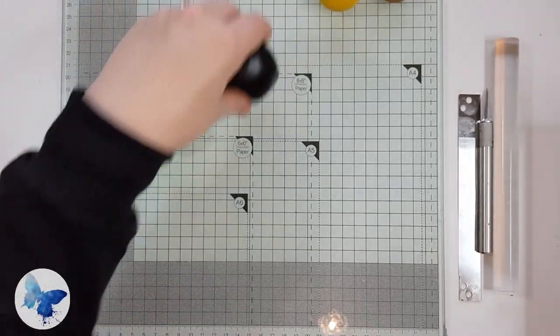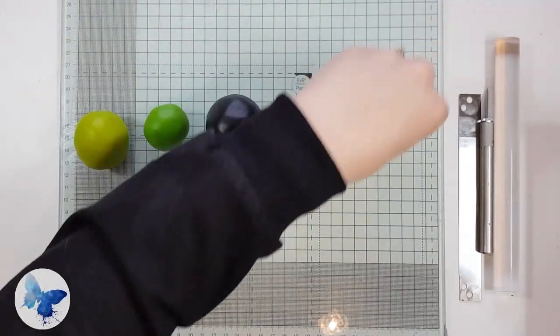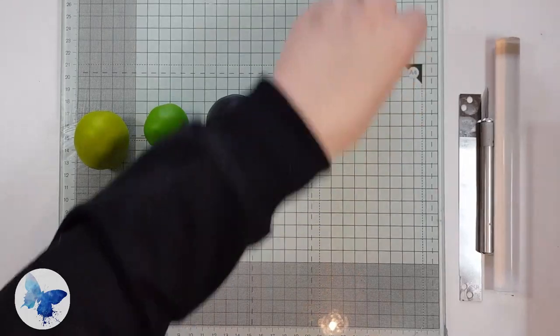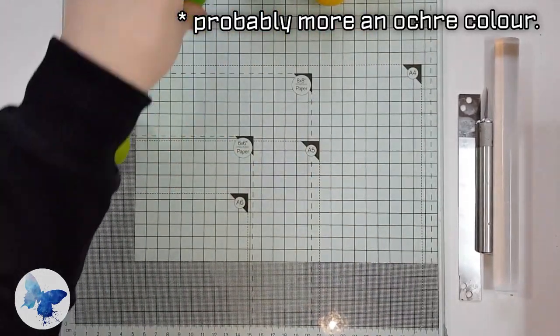Hello! Today we'll be making the Goliath Birdwing Butterfly. For this you're going to need a lime green, an emerald green, black, yellow and a deep mustard colour. I'll be using Sculpey Primo for this.